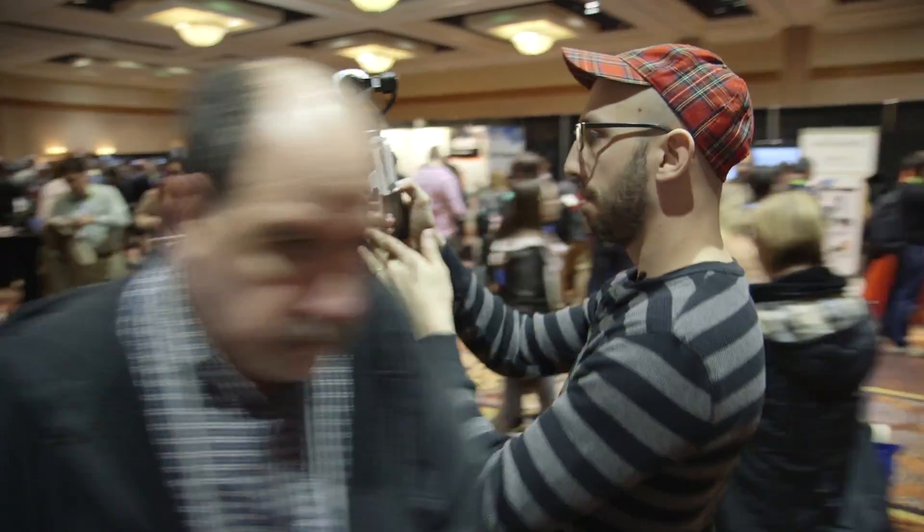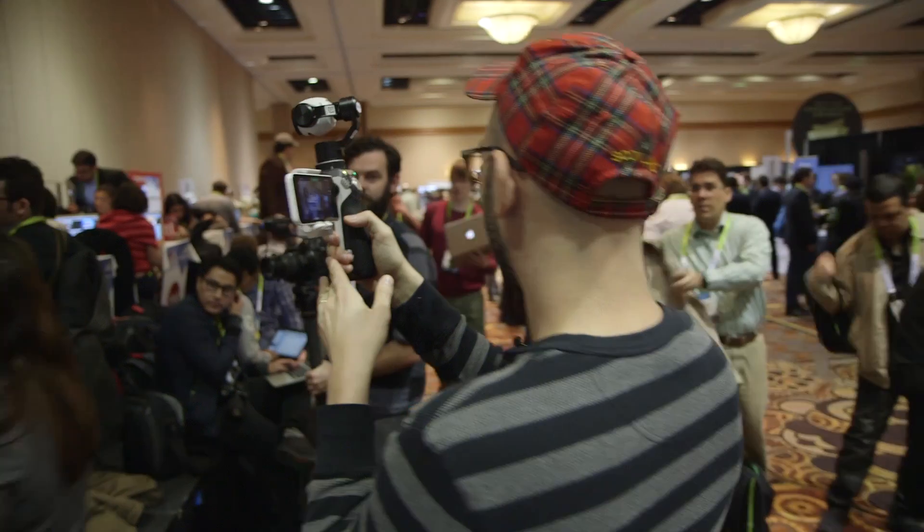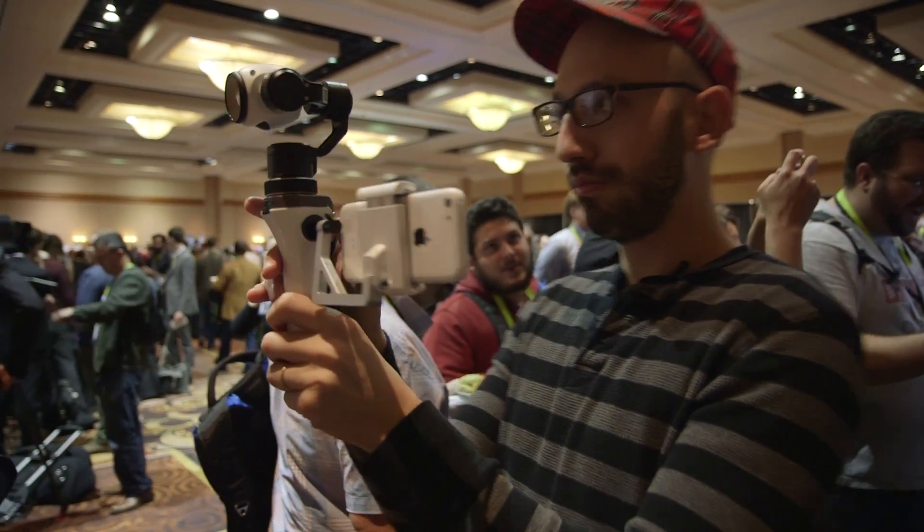They're known in the film industry for the Ronin and other things like that — building gimbals, building handheld stabilizers. That's something they're kind of top in class at. This is combining their drone technology, the camera they built for the drone, the gimbal they built for the drone, with the handheld stuff that they do on the film side.